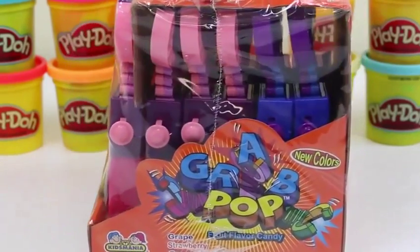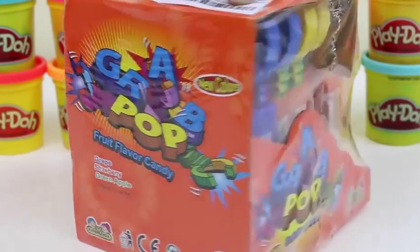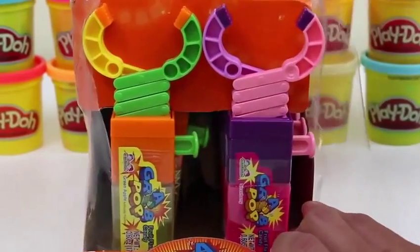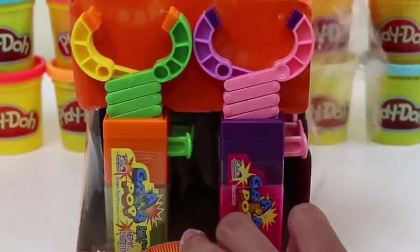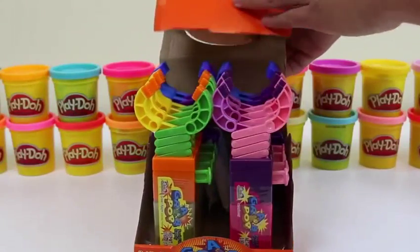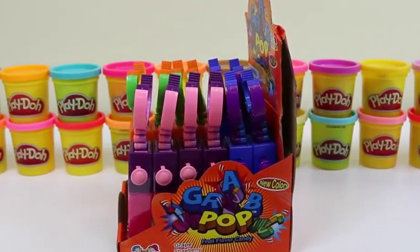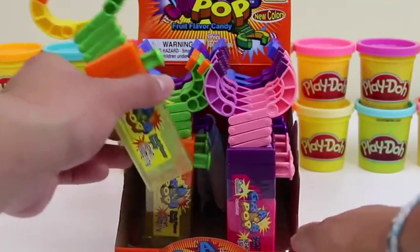Hey everyone, Awesome Disney Toys here! Today we're bringing you Kids Mania Grab Pop. Looking at this box, it looks like we get grapes, strawberry, and green apple flavor. These candy toys are always fun so I can't wait to play with them. Let me take off this plastic wrapper and move this to the back. One, two, three, four, five, six — we have two rows of six, so that makes twelve grab pops.